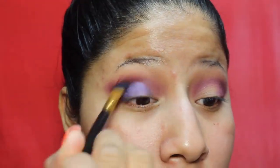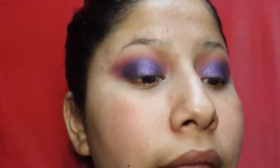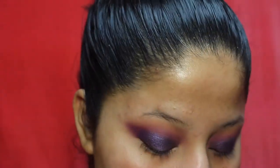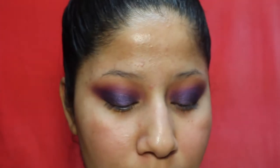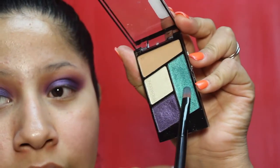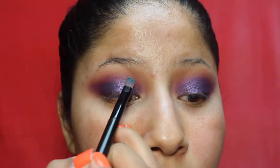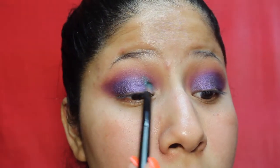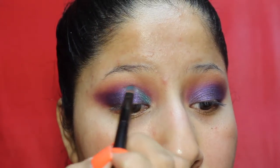I'm wiggling my brush back and forth to blend those purples out. Going back in with the matte lighter purple on the edges to soften them so they won't be so harsh. Now I'm grabbing the turquoise color with a smaller, more precise concealer brush. Spraying the brush again, I'm looking down to find my crease, filling in the inner corner with that turquoise, and making a line about halfway across the lid.